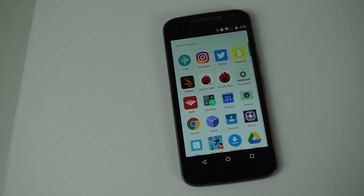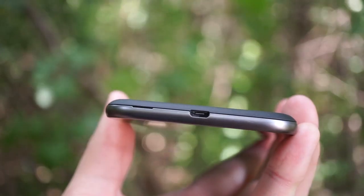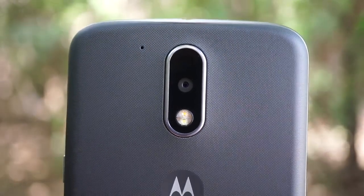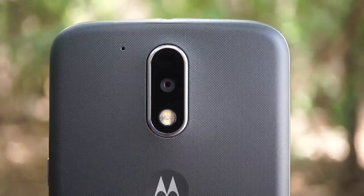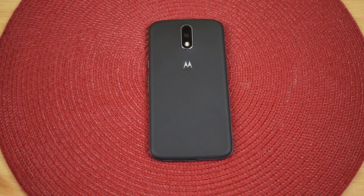We are still looking at a plastic build here on the Moto G4, even with the frame, which does look to be metal but it's not. Lenovo did something here that many flagship smartphones don't do, and that's adding some grip to the back of the device. The Galaxy S7, the HTC 10, the LG G5, and many other smartphones that cost around $500 or more are extremely slippery, meaning they'll fall out of your hand and you'll end up with a shattered screen, scratched back, or even a dented phone. So it's nice that the Moto G4 is nice and grippy.